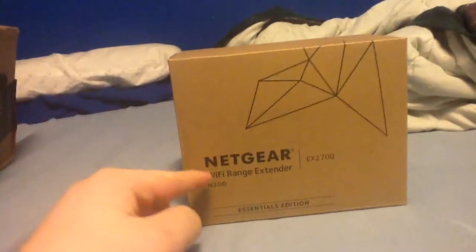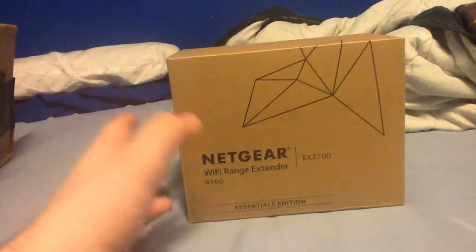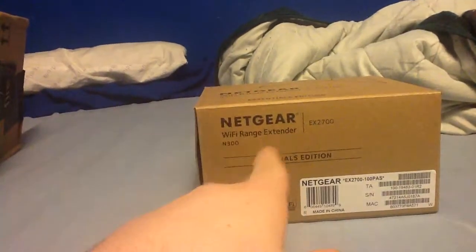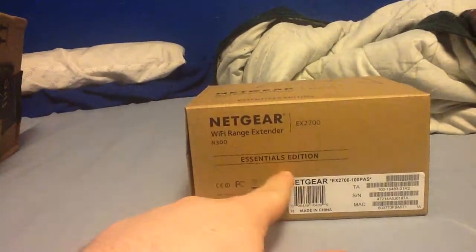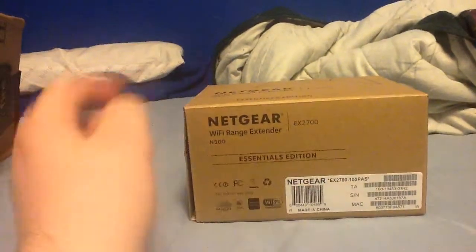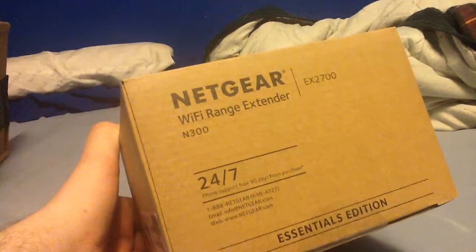We have a Netgear Wi-Fi Range Extender N300, the X2700. Just looking around the box, it looks like a plain old box. Down here we've got a few specifications — the Netgear Range Extender N300 Essentials Edition, a little bit of information on the serial number and MAC number on the back. On this side here, just got technical support 24/7 at Netgear.com.